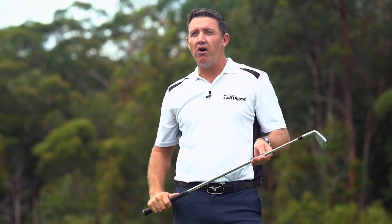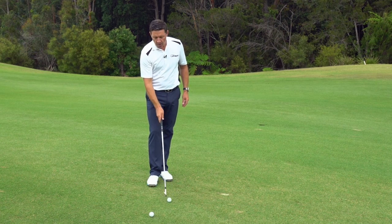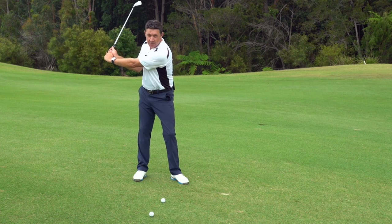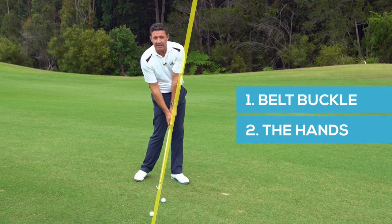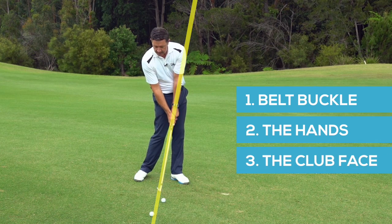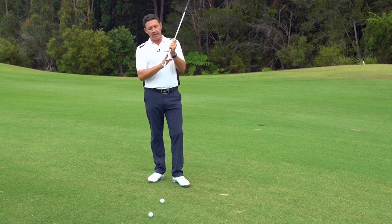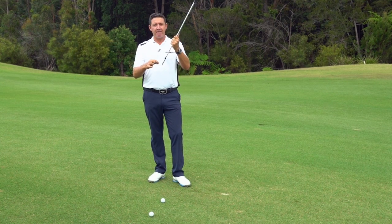We need to remember the order things work for our impact. Think of it as a race from the top of the swing down to the golf ball: the belt buckle is going to win the race, the hands are going to come second, and the club face is going to come third. That's really going to ensure a quality strike at the ball, keeping that shaft leading — not only for center face contact, but also hitting down enough in your iron shot to get a nice ball flight.